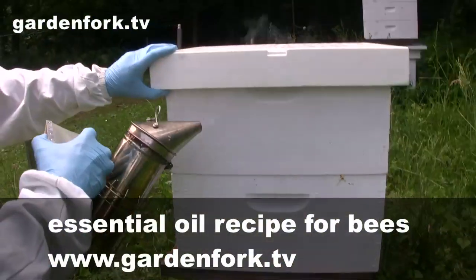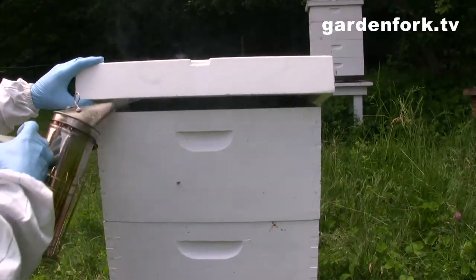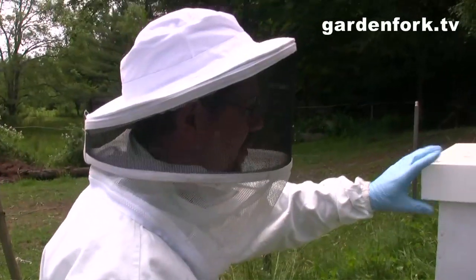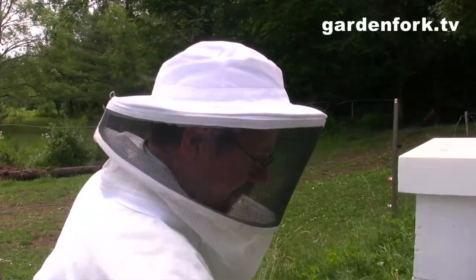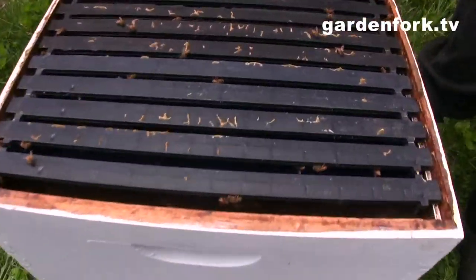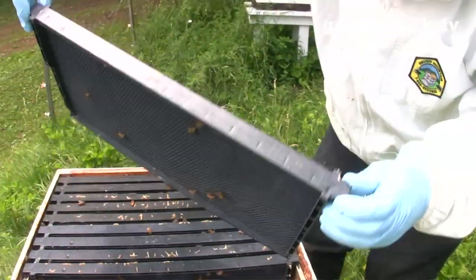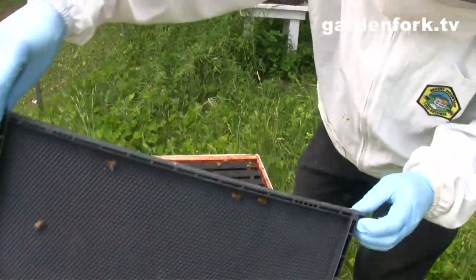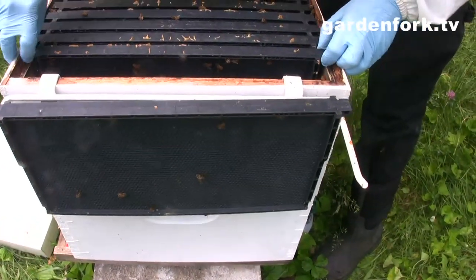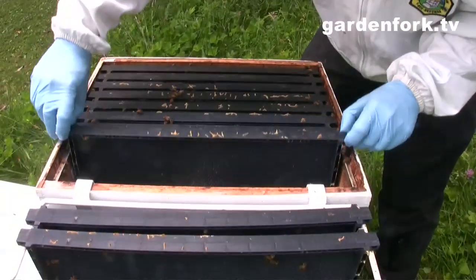A little bit of smoke in there, and then I'm going to pop the top. A little bit of smoke in there. I forgot to bring an inner cover for this hive, but it's okay because this is a polystyrene cover. This is our where's Waldo moment — looking for the queen. I'm just going to do a quick cursory check. The queen shouldn't be up here. She's more likely to be in the bottom because that's where they're laying brood.